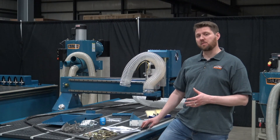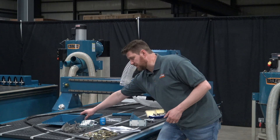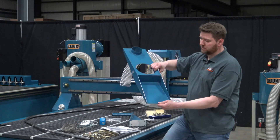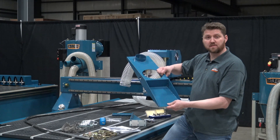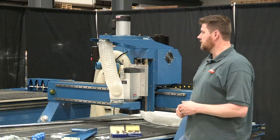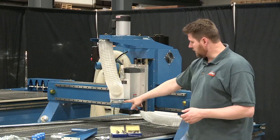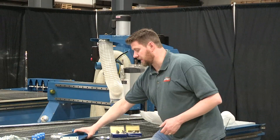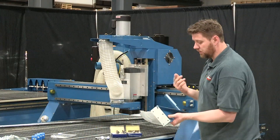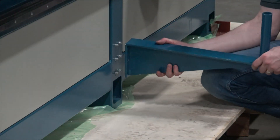The first step in the assembly process is to attach the hose support bracket. It's pretty simple — it's held in by six cap screws on top of the spindle. Once the bracket is attached, we connect our hose to it and connect the hose to the shroud as well. The next step is to attach the bracket on the side of the machine that's going to hold our floating arm for the rest of our dust collection hose.